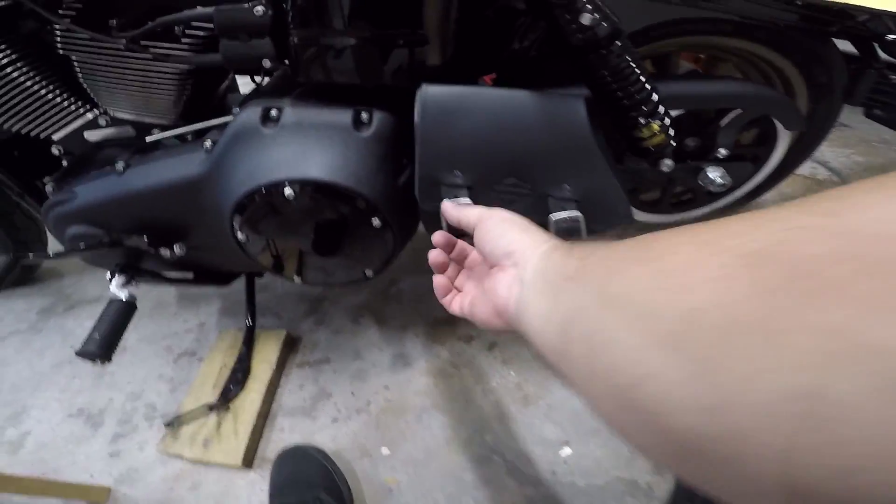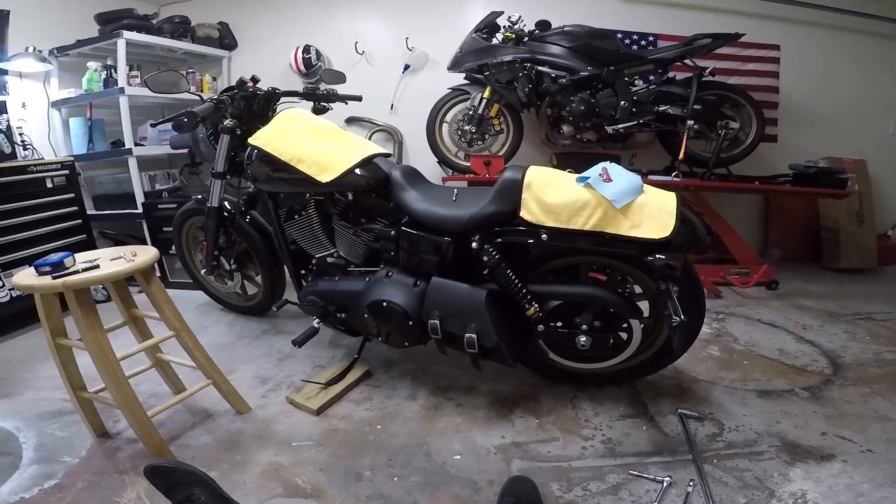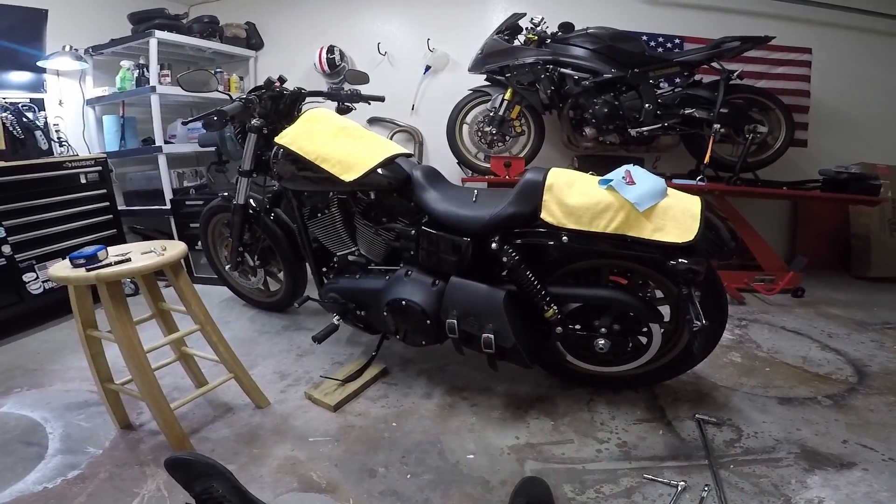Just fling that back over, latch it up, and you're golden. That's it. That is how to install a Swing Arm Bag for a Dyna.